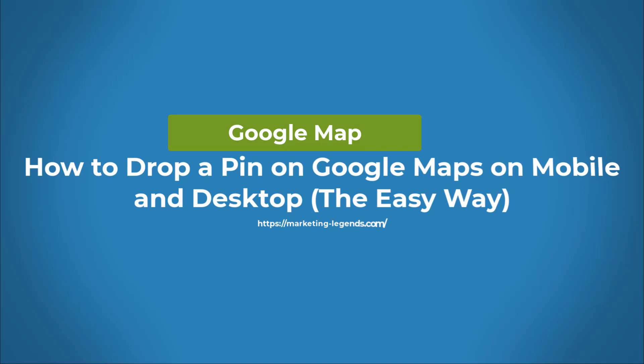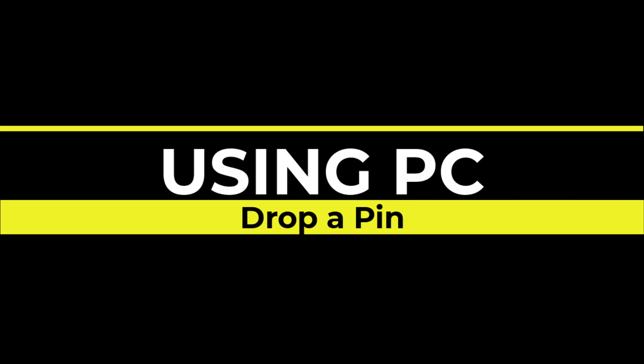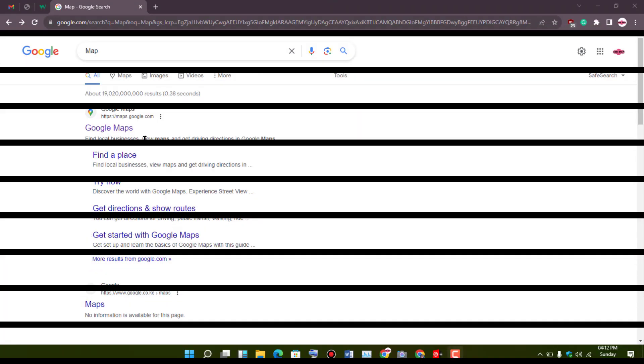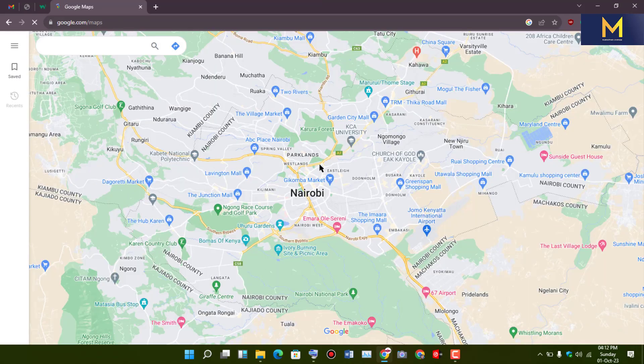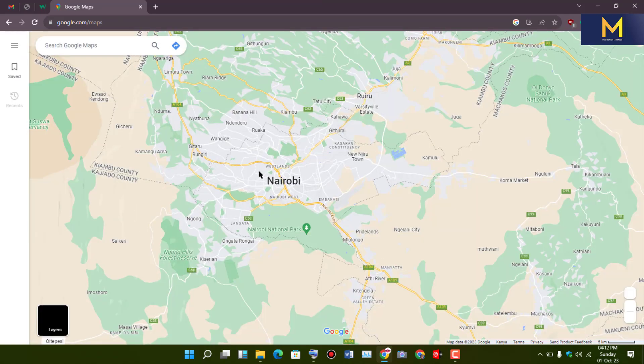Hey, welcome back to the channel! Today we've got a quick and handy tutorial for you on how to drop a pin on Google Maps, whether you're using a mobile device or a desktop computer. This is a super useful skill to have, whether you're saving a favorite location or simply exploring new places.